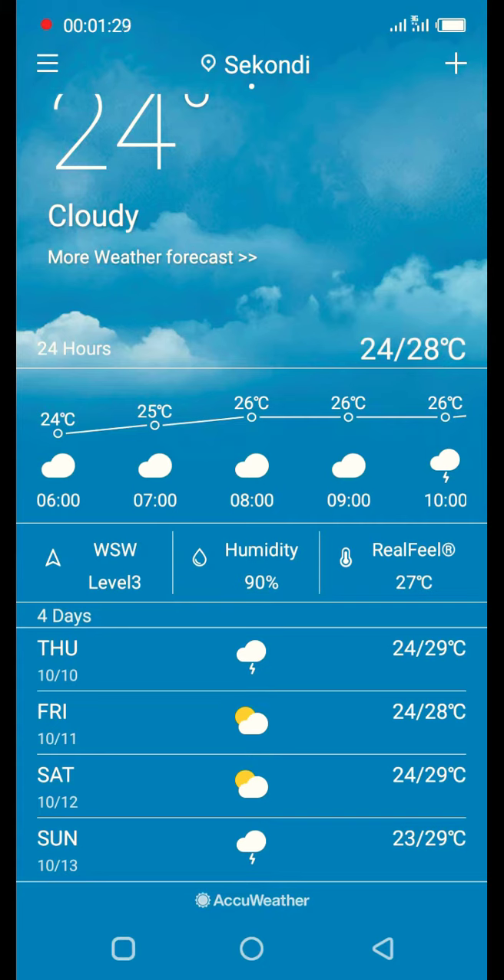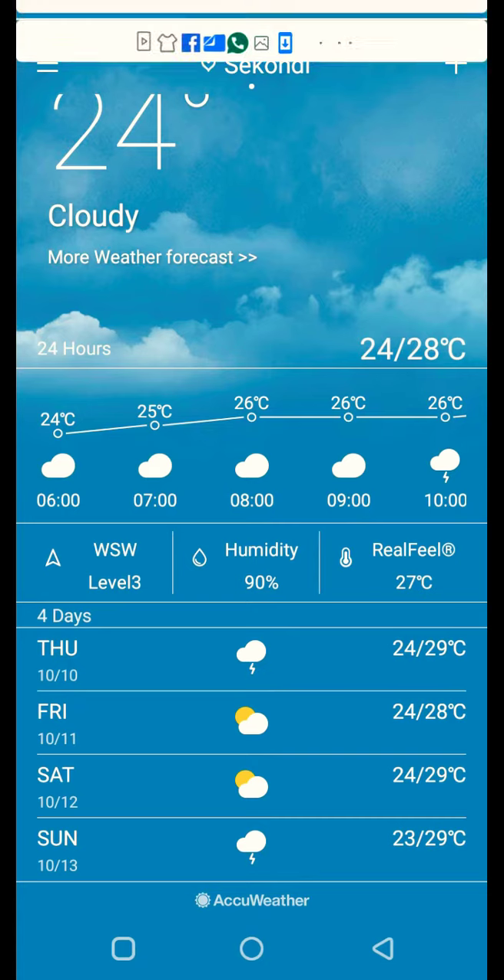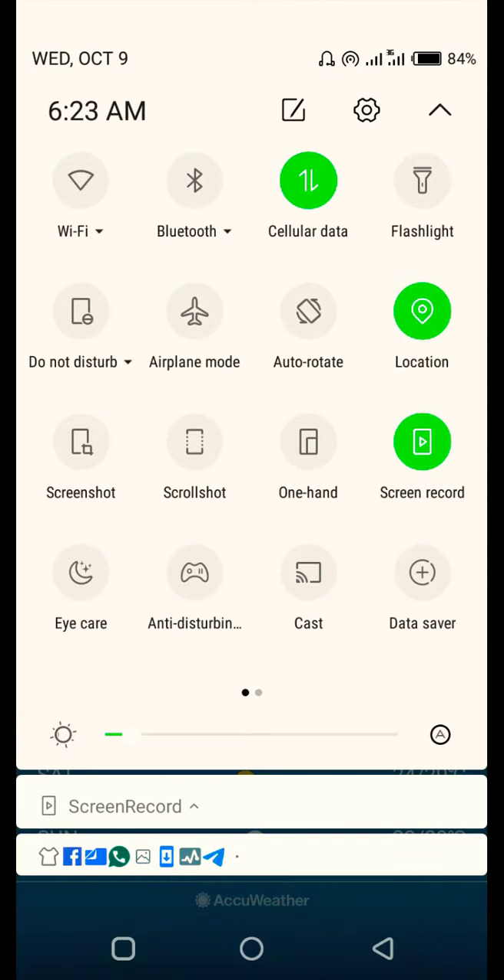To end it, it's just simple — press either the power button once, or drop down your screen and press the screen recording button. You can see it's green now, so when you press it again it will end it automatically.